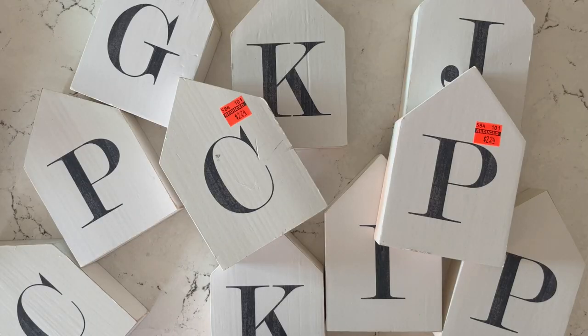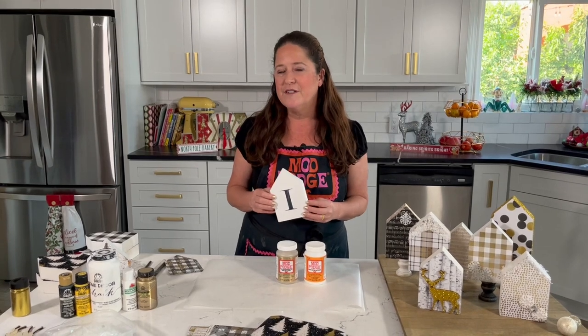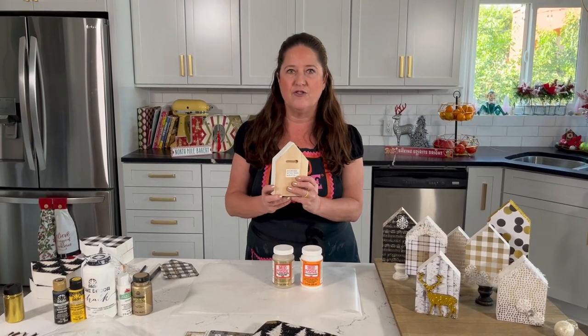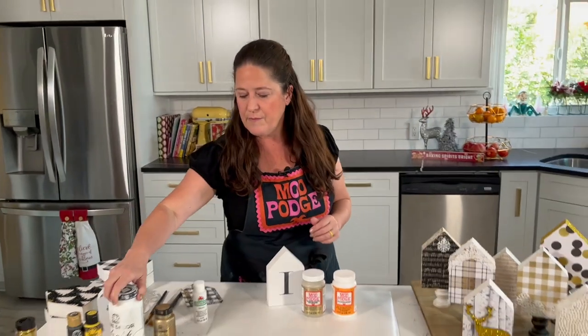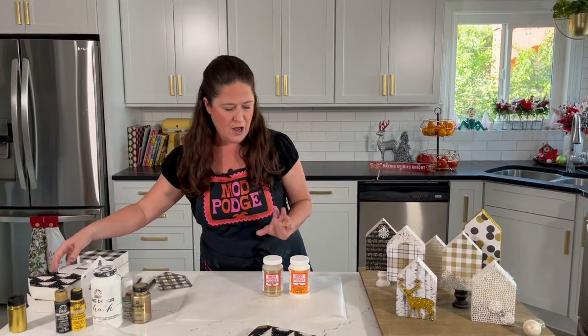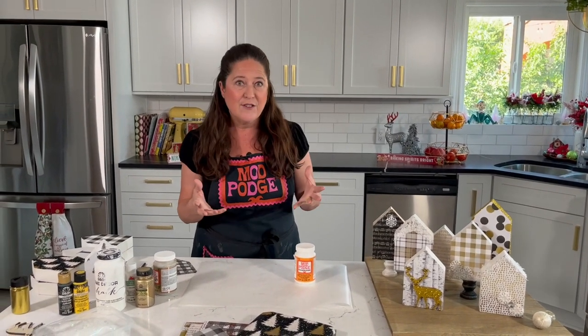First I want to talk about the little house shapes. I was lucky enough to score these in the clearance section — I got them for like a couple bucks each. They did need a coat of paint over them, which is one of my favorite things to do — find something at the clearance bin or at the dollar store and just paint over it. You can use either Folk Art Home Decor Chalk or one of our multi-surface paints. The chalk is maybe a tiny bit better because it really acts more as a primer. So I painted over these letter blocks.